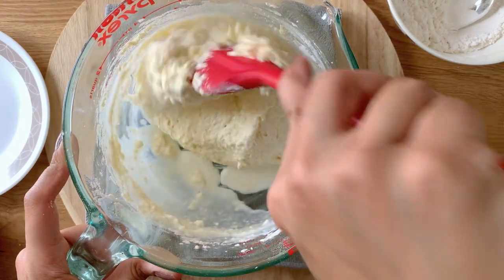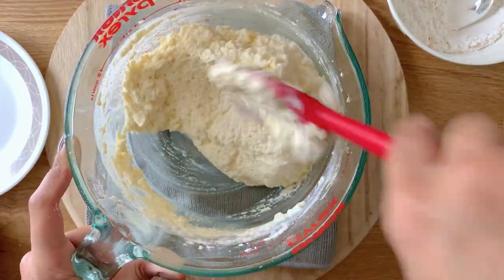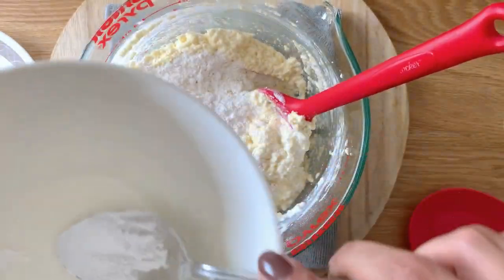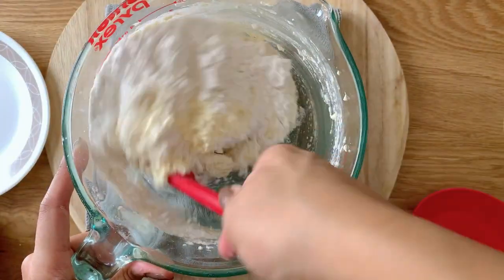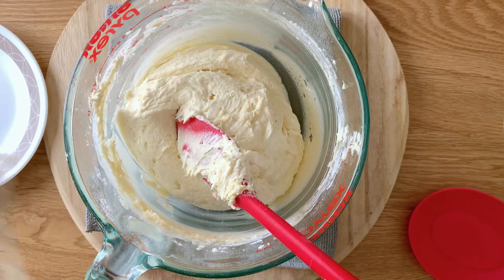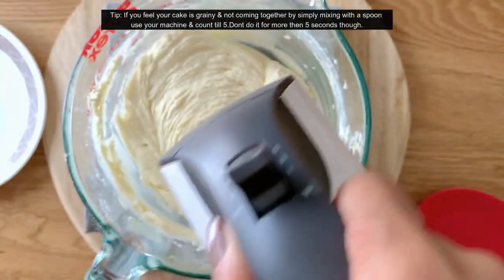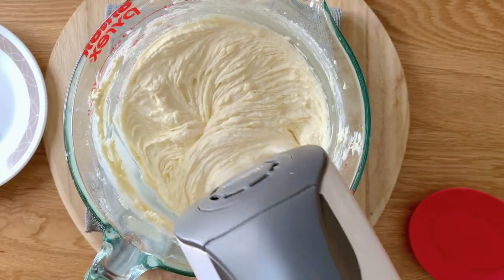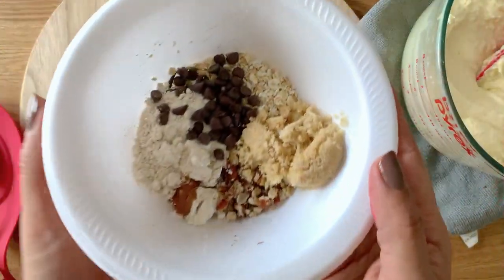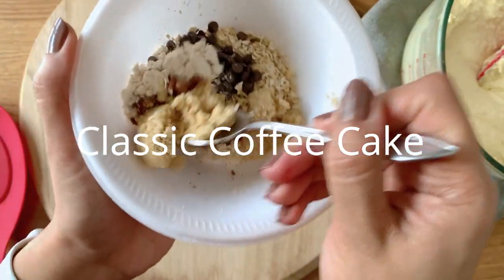My dry ingredients were sifted and mixed beforehand, and you want to alternate them with the buttermilk, yogurt, or sour cream — that ensures that the cake turns out super soft and delicious. I'm not mixing it too much, just until they're nicely incorporated. If you still find them a little lumpy, just whisk with your machine and count to five, but no longer than five seconds.